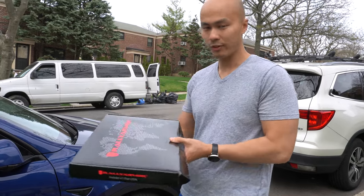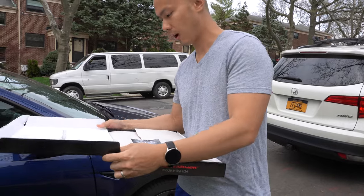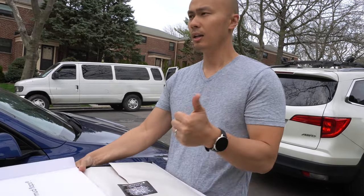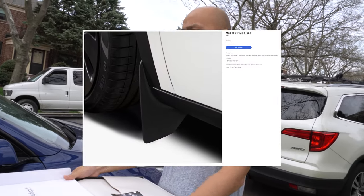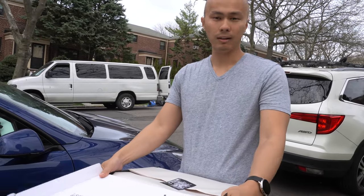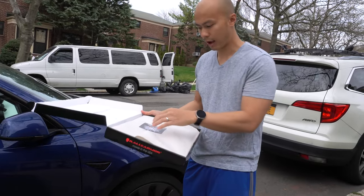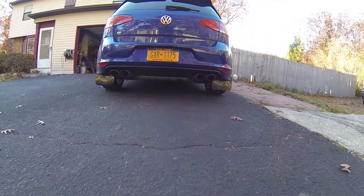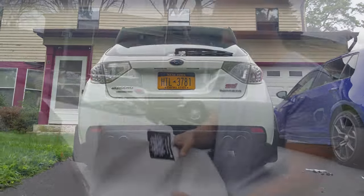Rally Armor sent me these mud flaps - they just came out about a week ago, which is really nice of them. I had ordered mud flaps for this car. Tesla has only the fronts, which I didn't want - I wanted front and rear. The aftermarket option I bought was from AliExpress, which was overseas, and it never came. But I had Rally Armor on the Golf R and on my STI, so I really like the design of these mud flaps.